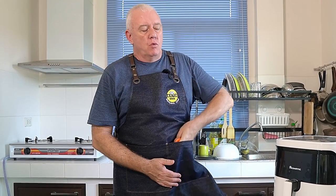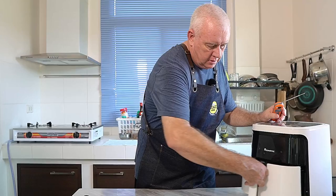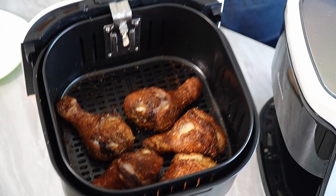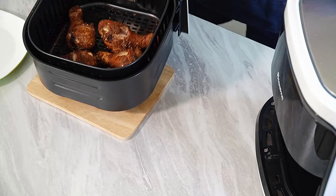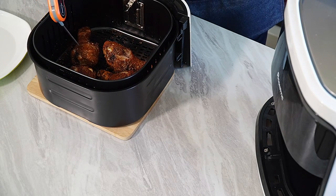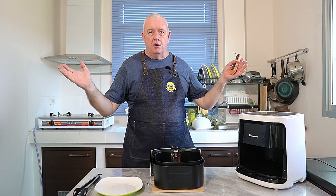20 minutes — that's all it's been on for. So we're going to whip this out and check the internal temperature of our chicken to make sure it's okay. Use a thermometer. This chicken is perfectly cooked.